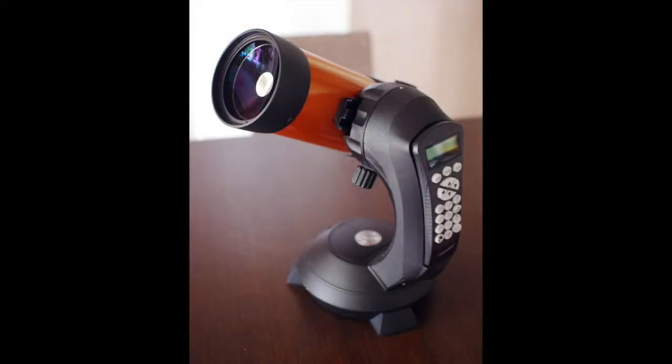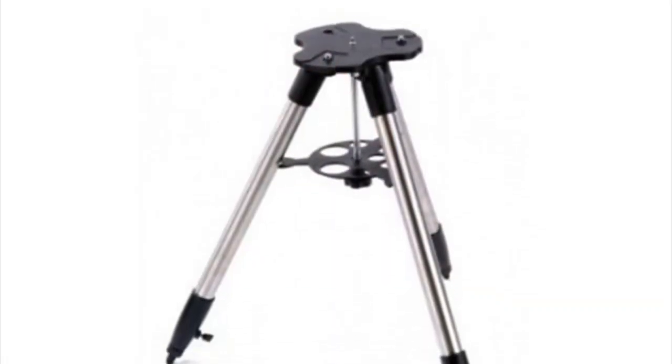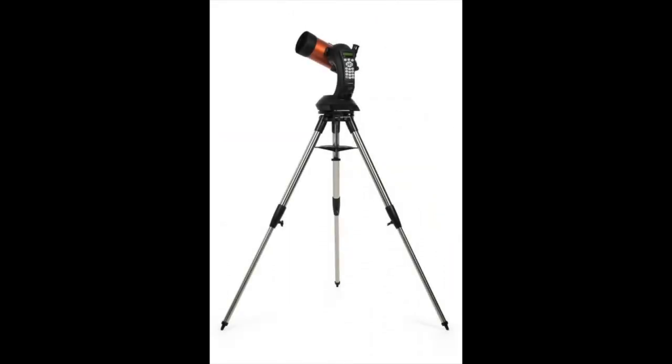The mounting can be used on a firm table or flat surface, but it also comes with a good solid tripod, so that you can take it out in the country, or use it in your backyard.